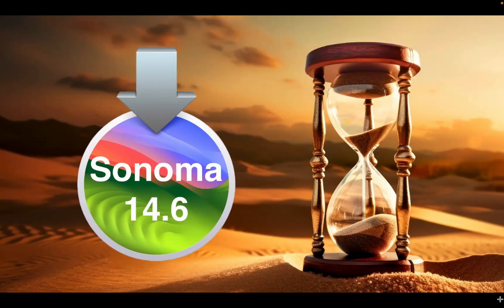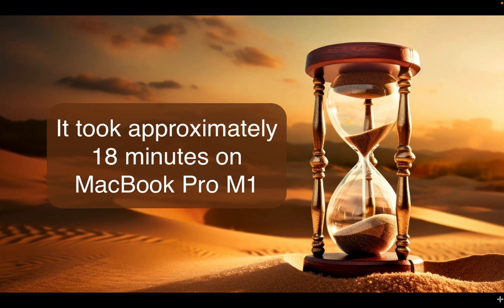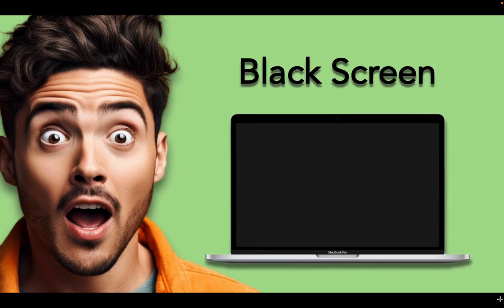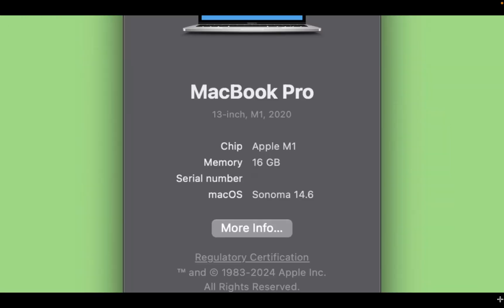The installation of macOS Sonoma version 14.6 is now complete, and it took approximately 18 minutes on the MacBook Pro. The Apple logo and progress bar appeared four times throughout the installation, including three brief black screens. I didn't face any issues during the installation process, and I can now run macOS Sonoma 14.6 on my M1 MacBook Pro.